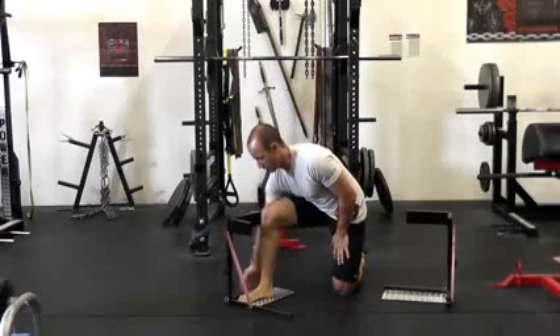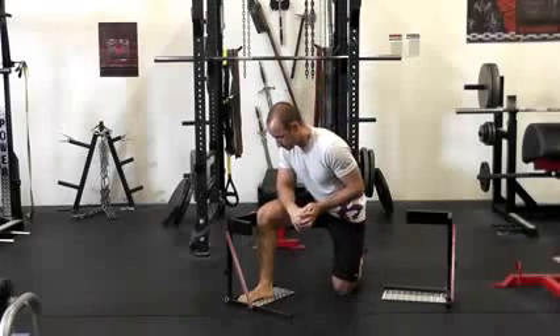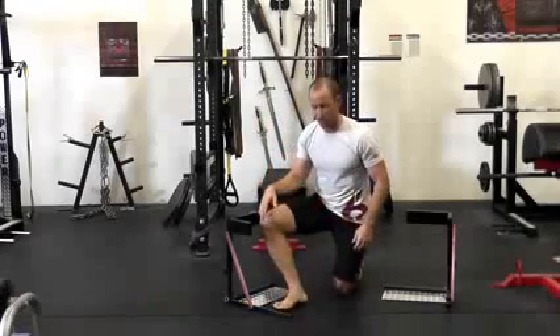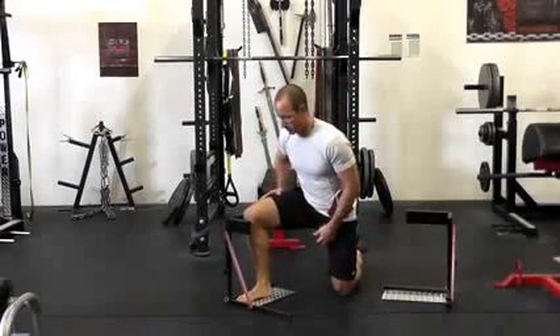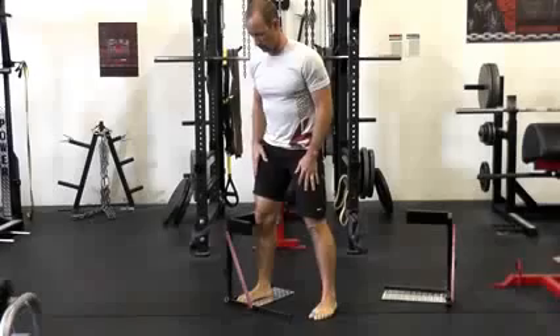We can use this to our advantage, especially for people who are fairly immobile. If they just do it on the floor, they might just turn out and not create any torque. So this gives us a little leverage if we want to get them going to create an arch during their squat.